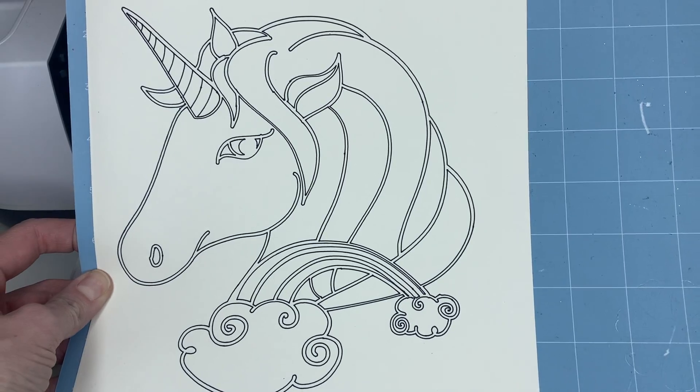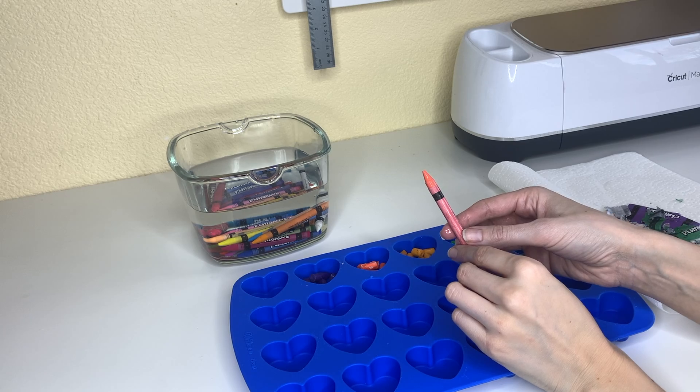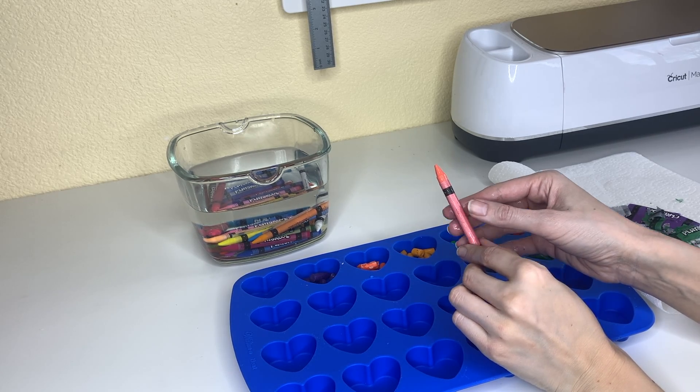Now that the coloring sheet is done, I'm ready to get started on the crayons. My crayons have been soaking for 20 minutes, and I want to show you how much easier it is to remove the wrapper.